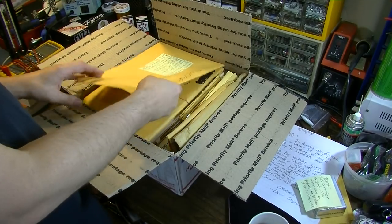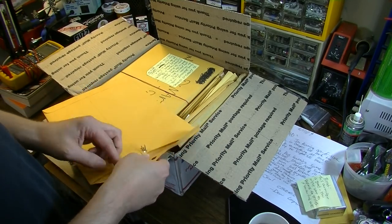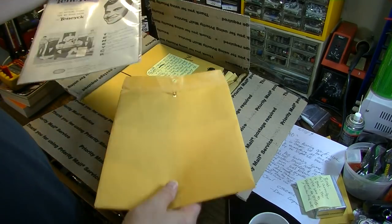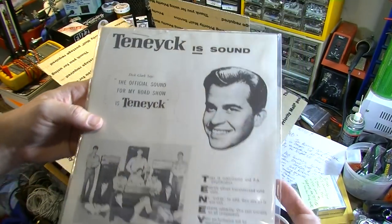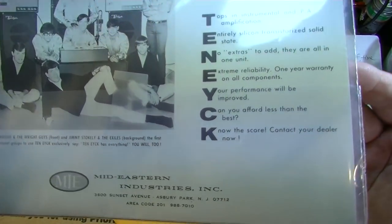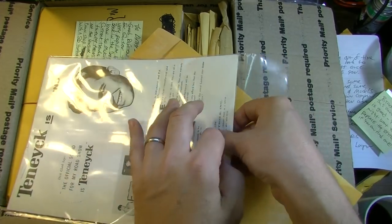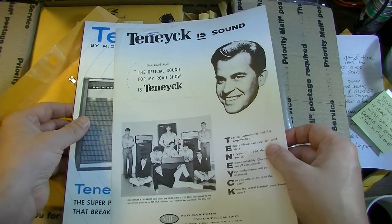That'll go with my stylus stash. I'm always picking up vintage turntables and trying to give them a second life, so I'm sure I'll find something to put it in. First catalog out of the box: Tenek — never heard of Tenek before. It says 'Official Sound for My Road Show' — Dick Clark. Don has everything nicely packaged in plastic sleeves; it's amazing what he was able to collect and preserve over the years.